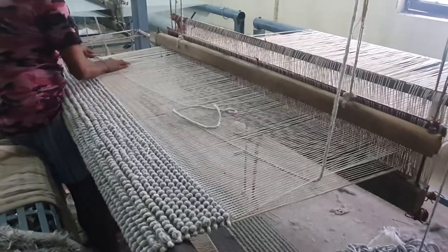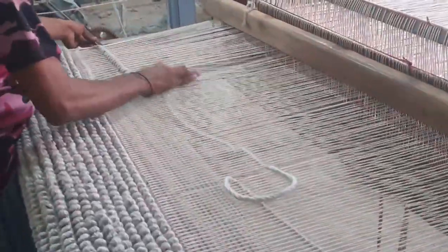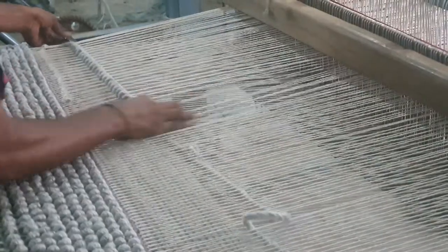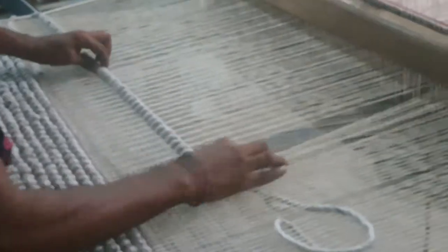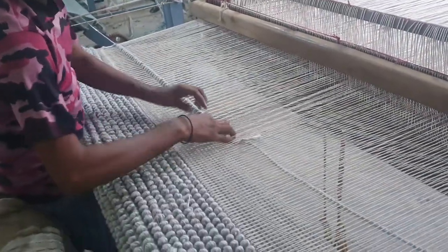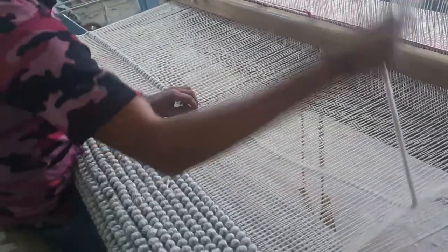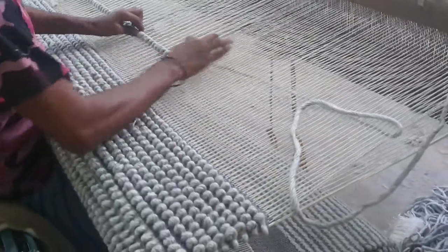This is a different style — everything is done by hand. Each and every pile is taken and done by hand. Once they finish, they mend it and make it into a perfect wool rug.